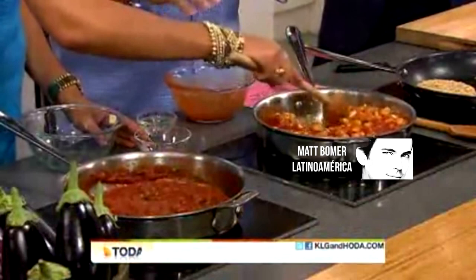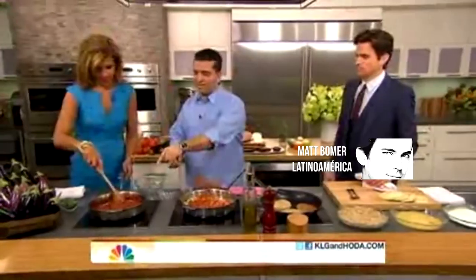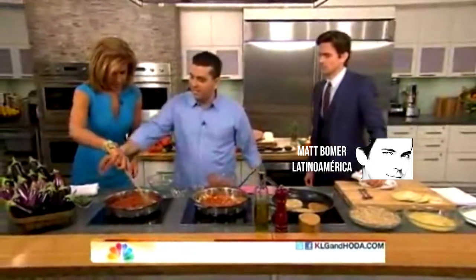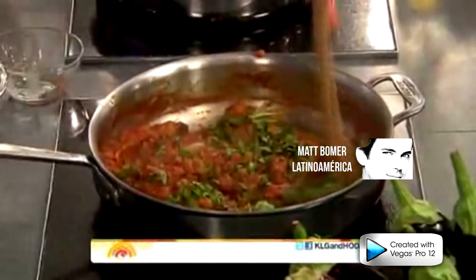Should you cover that or just leave it open? No, just like this — every once in a while give it a stir, and it's going to wind up looking like that. And then we're going to finish it off with the fresh basil. Because who doesn't like fresh basil?